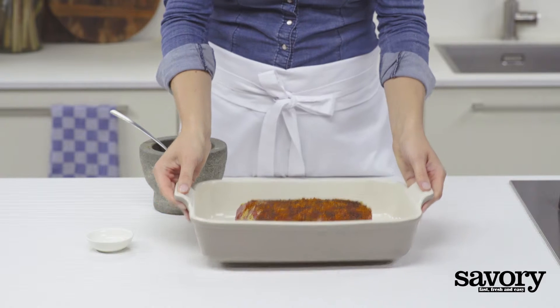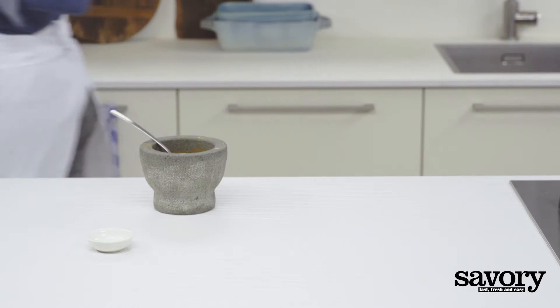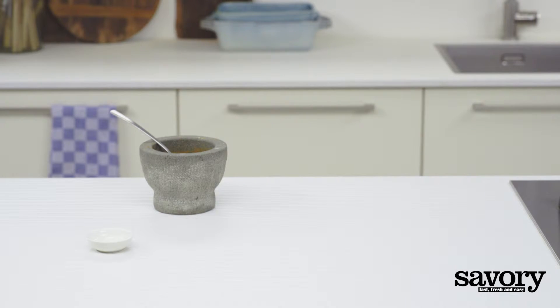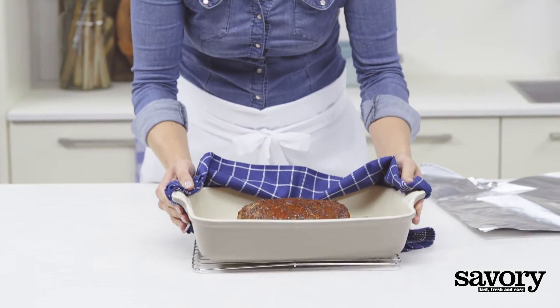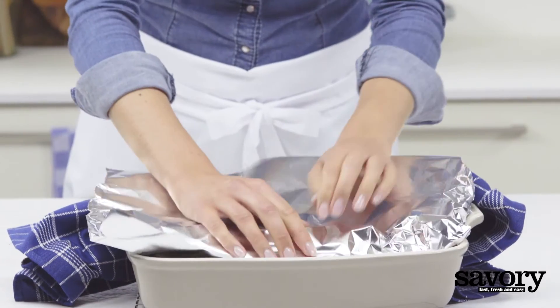Roast the meat for 15 minutes at 450 degrees. Then lower the heat to 325 degrees and roast for an additional 60 to 90 minutes, or until the internal temperature reaches 135 degrees. Remove the roasting pan from the oven and let the meat rest for 15 minutes, loosely covered with foil.